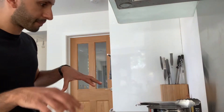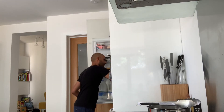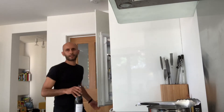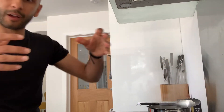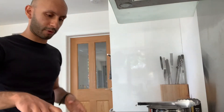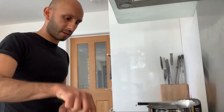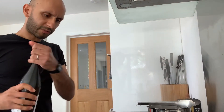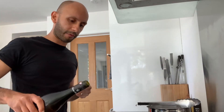Just heat that through. A dish like this calls for a bit of wine. My philosophy is that if it's good enough to drink, it's good enough to put in your cooking — it needs to be fairly good quality. So I'm just going to add a splash of wine to this, and the majority will evaporate off but it'll still retain some of the flavour.